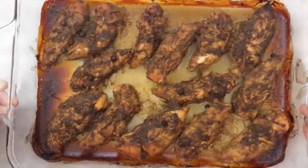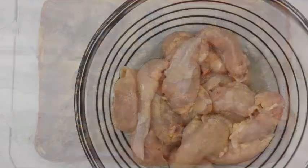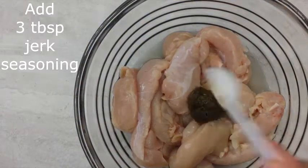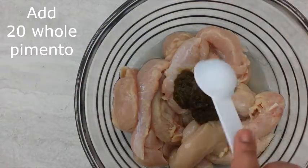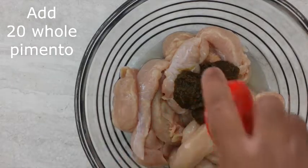Hey guys, today I'd like to share with you an oven baked jerk chicken recipe. To about two pounds of chicken tenderloin that has been cleaned with a half a lemon and a rinse under hot water, add three tablespoons of jerk seasoning.